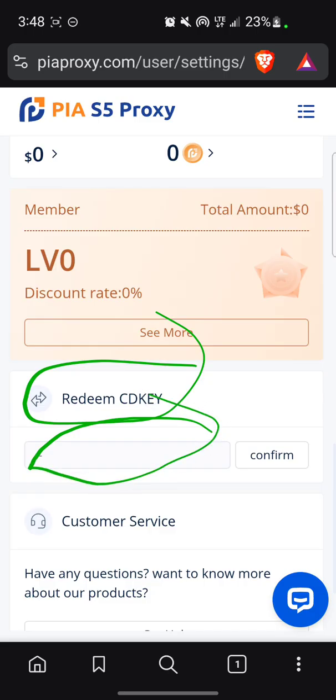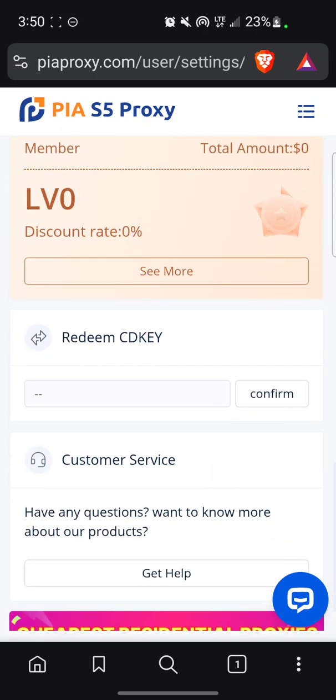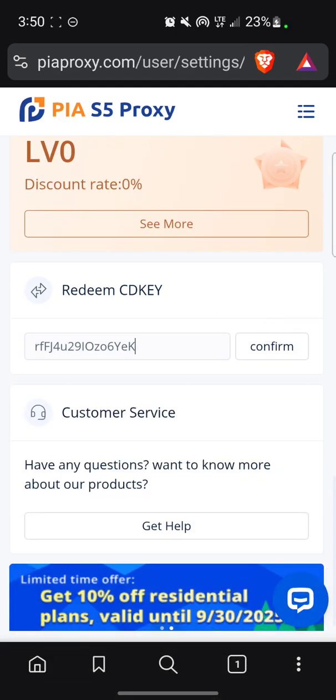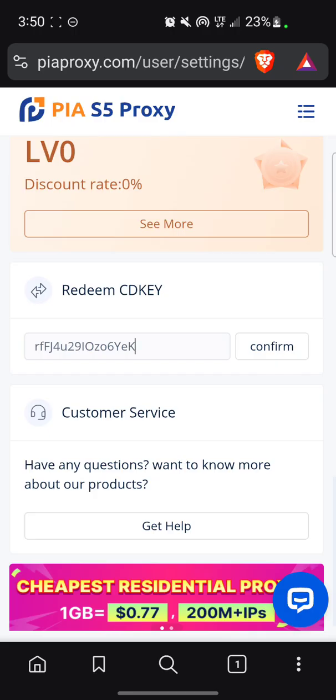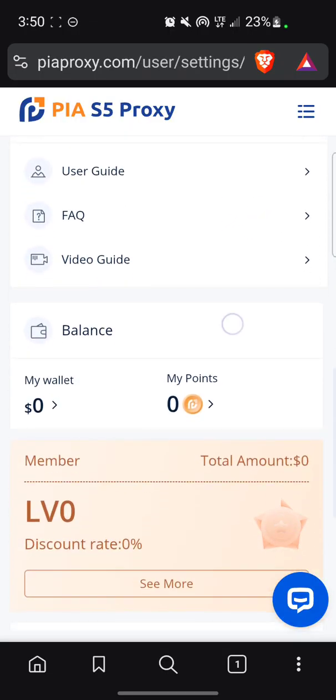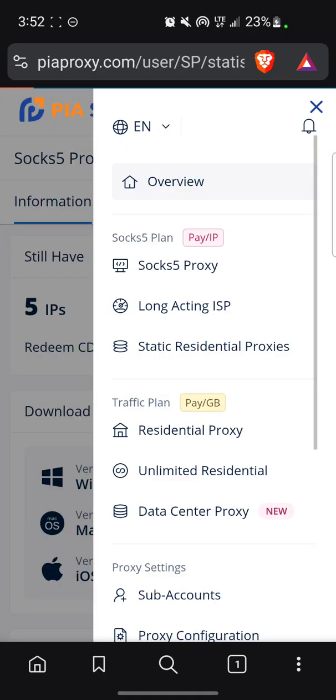This is where it says 'Redeem CD Key' — this is where you put the CD key. I'll go generate a CD key and come back. Now I've generated a CD key — this is the CD key. Once I use it nobody else can use it because once it's used it has expired. I'll click Confirm. As you can see it says 'Successfully Used.' Now let me check how many IPs I have.